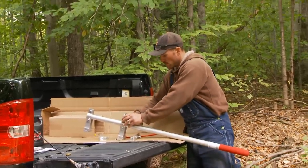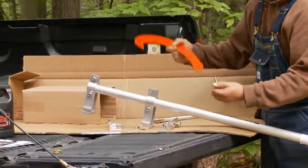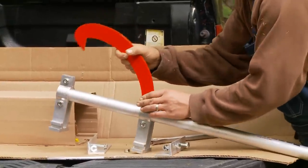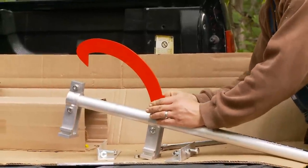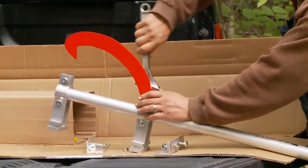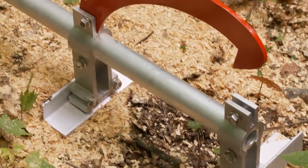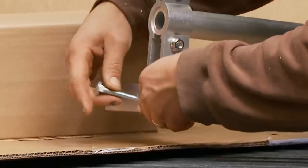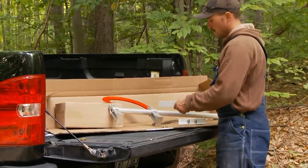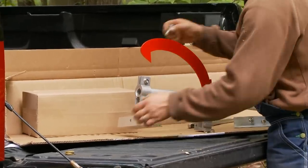Just crack this loose. This slides right through here. Next we're going to install the platforms with the carriage bolts. The longer of the two is positioned in the front and it just slides in like so.